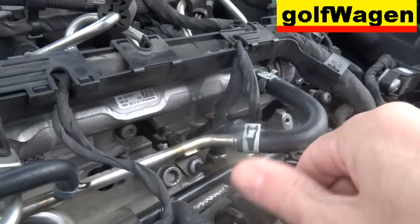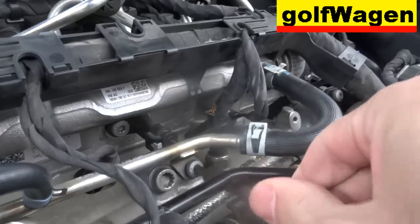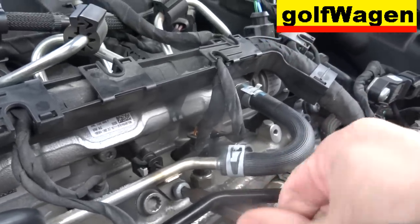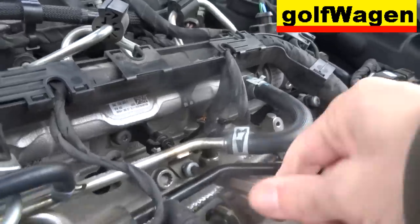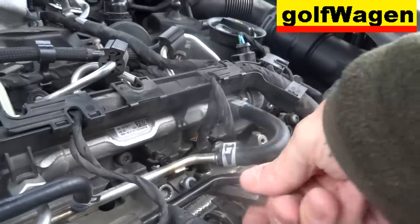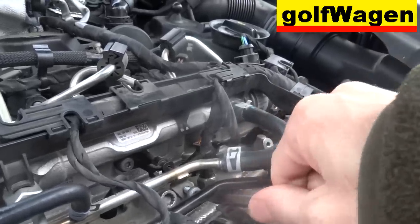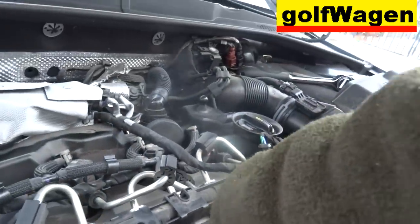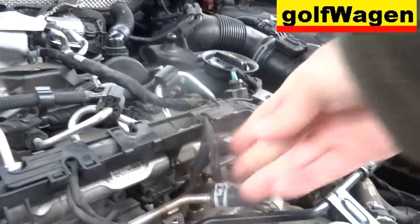Torx T30, Torx T40, T60, Torx T30, Torx T60, Torx T30, Torx T300, Torx T30, Torx T30, Torx T35.